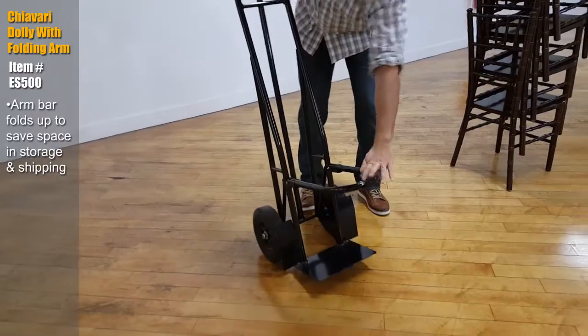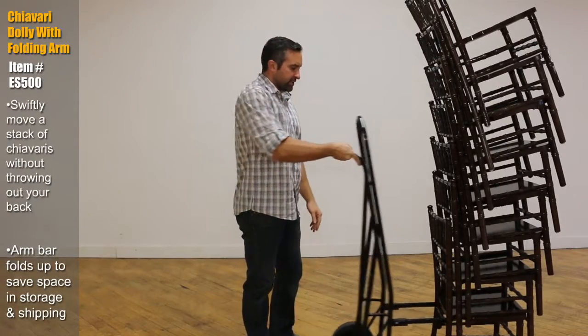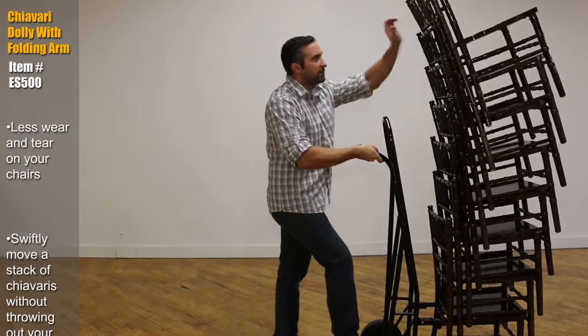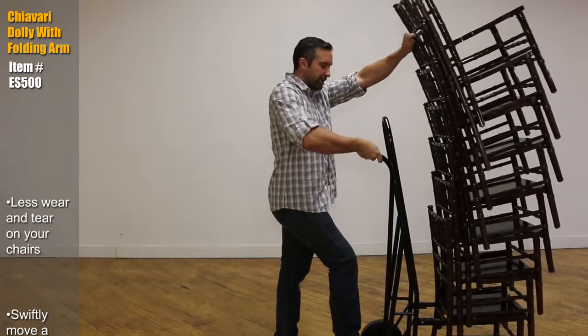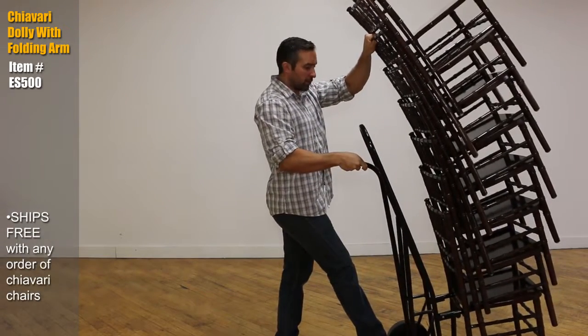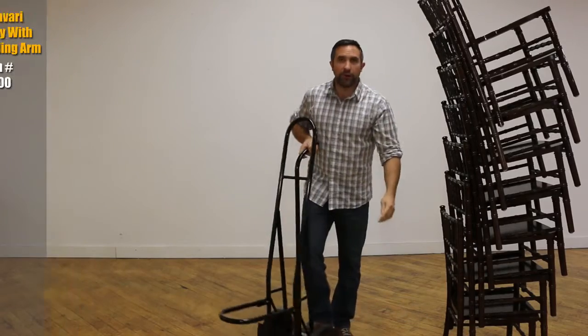Here's how it works. Fold down the arm, come up behind a stack of Shivari chairs, slide underneath, foot on the little tab here, hand on the handle, other hand on the stack of Shivari chairs. Just rock them back, roll them up onto the delivery truck or next to a table in your venue, pop it out, move on to the next one.